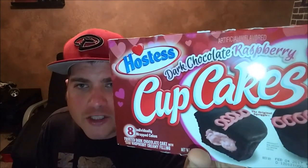We are going to be reviewing another Hostess Cupcakes review — dark chocolate raspberry. Let's give this a shot, a dark chocolate raspberry cupcake review.